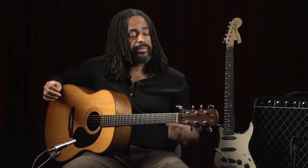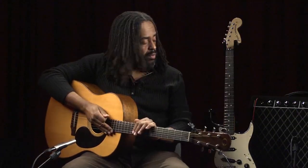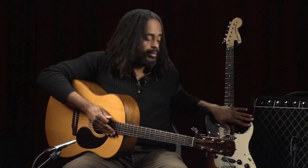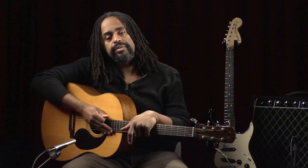Welcome to Introduction to Guitar, week one. Some of you might be thinking, which guitar should I choose? Should it be an acoustic guitar, like the one I'm playing, or should it be an electric guitar, like this one? Well, here are some things to consider as you're making this choice.